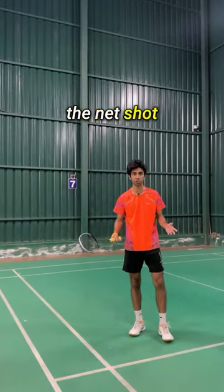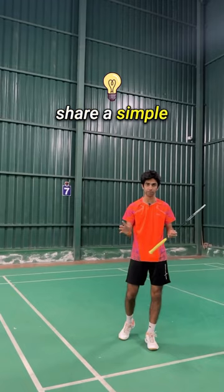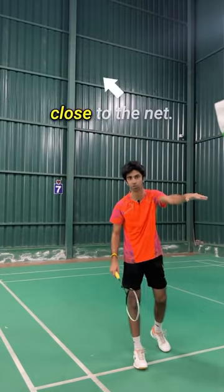A lot of people struggle to play the net shot simply because they do a lot of movement with the racket when the shuttle is close to the net. I'm going to share a simple tip which will allow you to hit a very nice and simple spinning net shot which will land very close to the net.